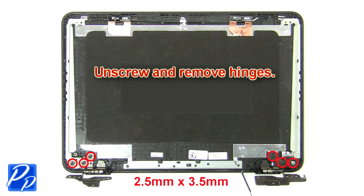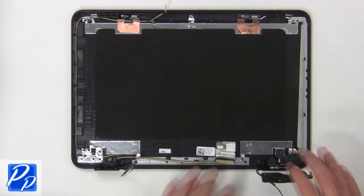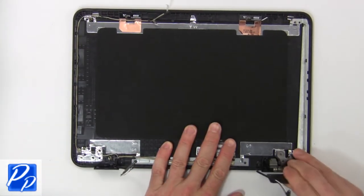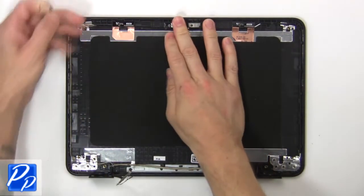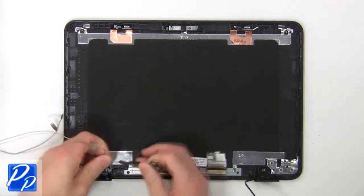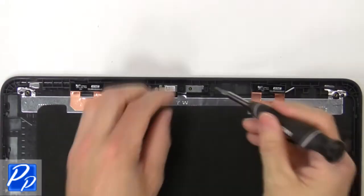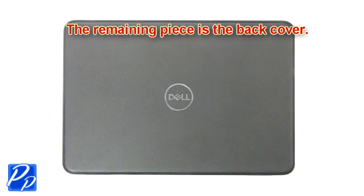Now unscrew and remove the hinges. Now disconnect and remove the display cable. Then remove the web camera. The remaining piece is the back cover.